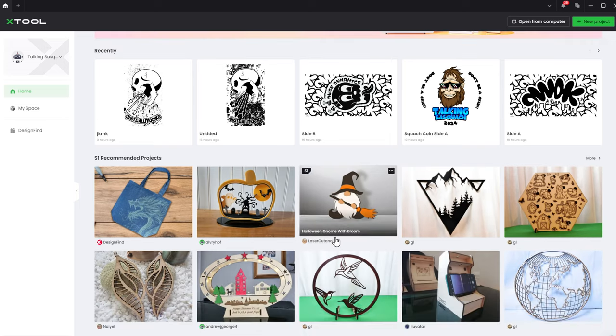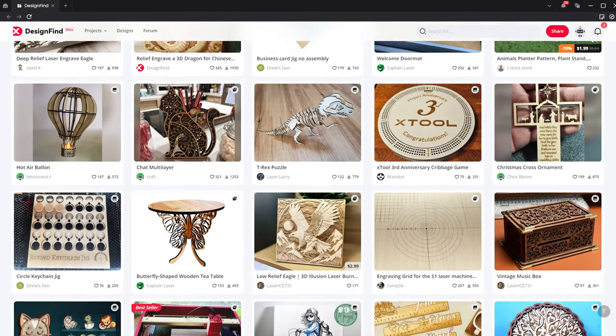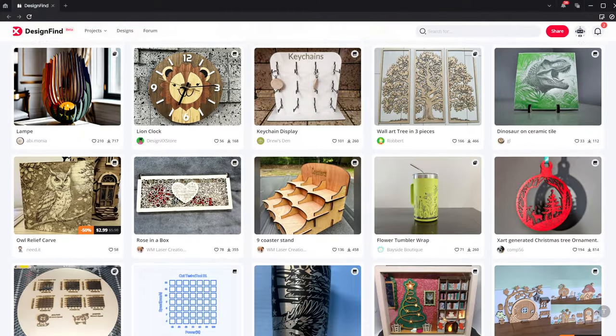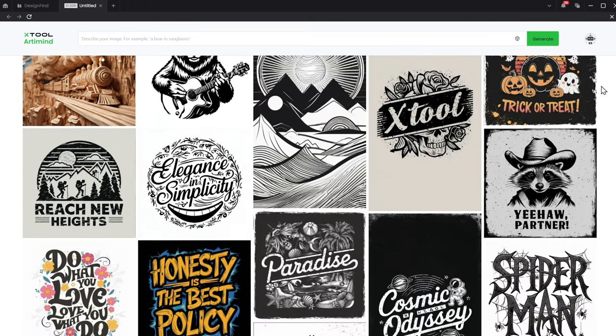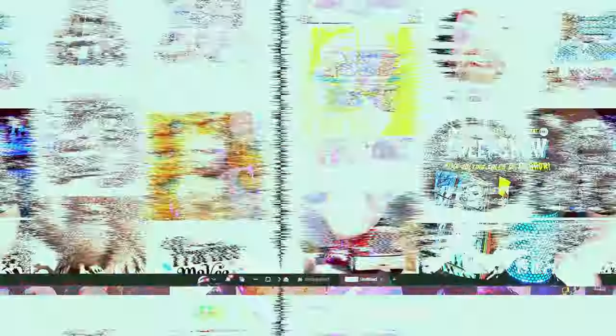Once I got the laser all set up, I hopped into the Creative Space app and started taking a look around. Inside the software, they actually have a whole list of project files that other users or Xtool have created, and you can just scroll through and find something that inspires you. You can also hop into a canvas and use their AI tool called ArtMine to create entirely unique things. One of the first things I did was grab one of their preset designs and give it a rip — just a berry in an ice cream — and for the first time using the laser, it was super, super easy.